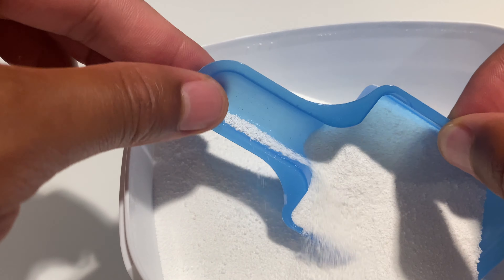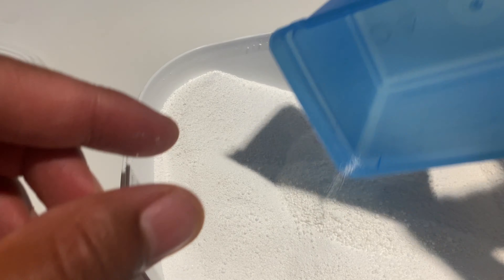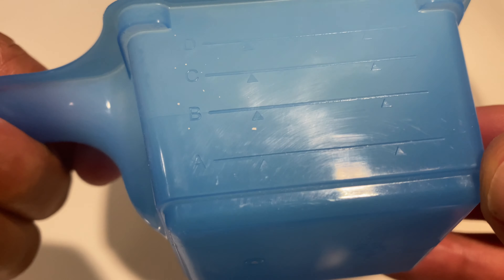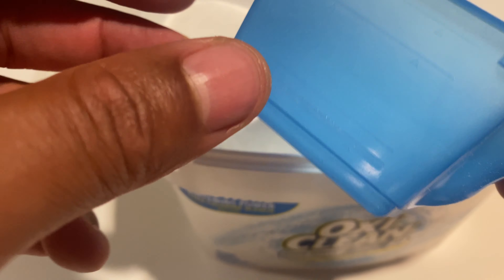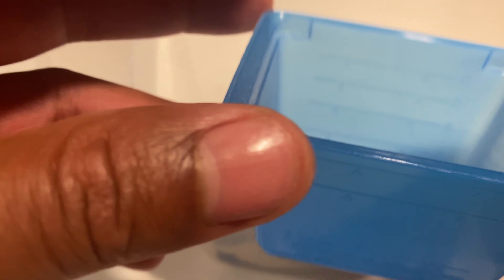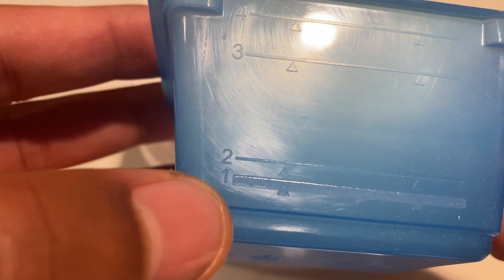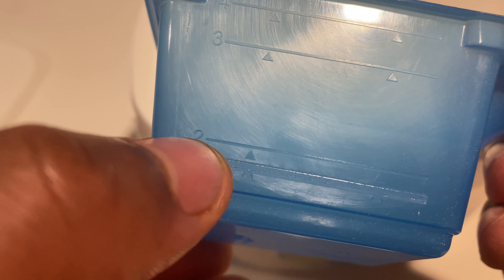And inside is the scoop. So on the scoop, it shows the different lines right here. It says A, B, C, and D. Is there a line number two anywhere? Let's see — line one, two. So that's all you need right here for a regular load. I have a larger load.